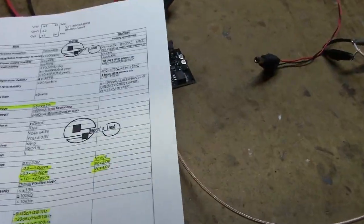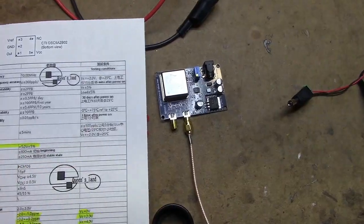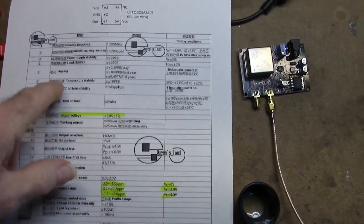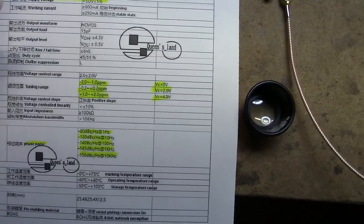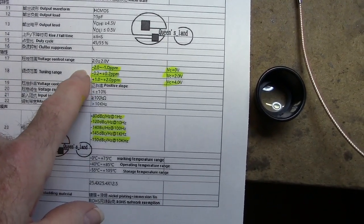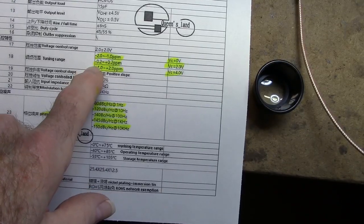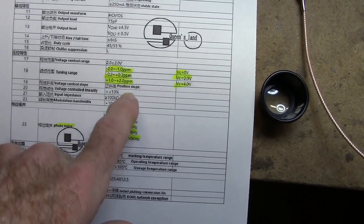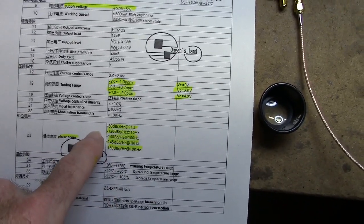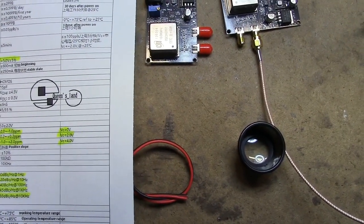I have a data sheet for the OCXO here, and these are quite impressive. It runs on five volts. To tune it, you vary the voltage on the reference pin — plus one to minus two volts above the normal voltage allows you to vary the frequency from plus two parts per million to minus one part per million. What I'm going to do is compare it to a GPS frequency standard and then adjust it.